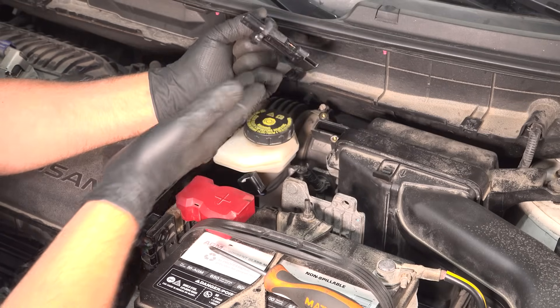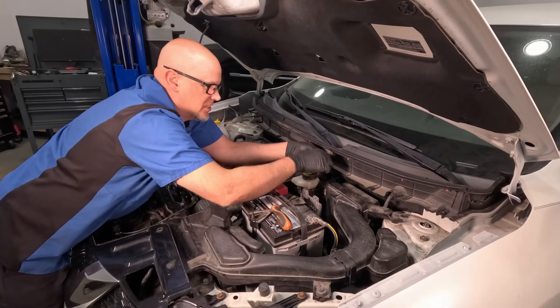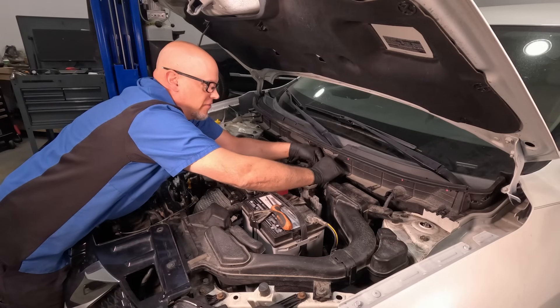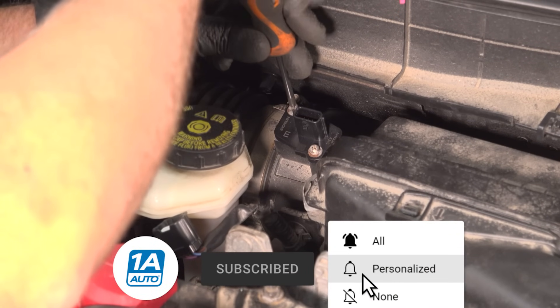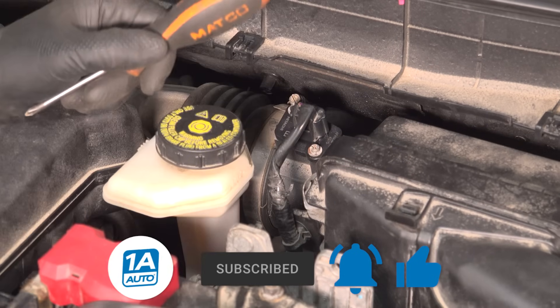Here we have the new one, and installing it's gonna be even easier than taking it out. Just slide it in, put the screws in. If you have clamps, re-secure those on yours. Then connect the connector. Easy peasy.